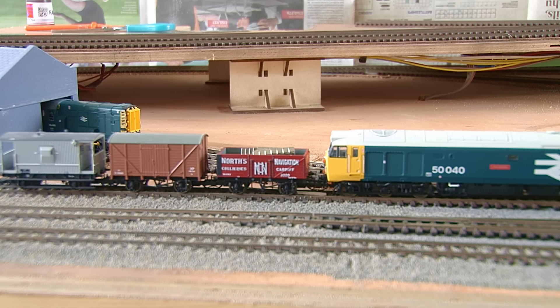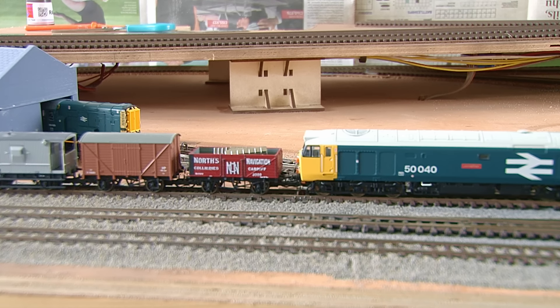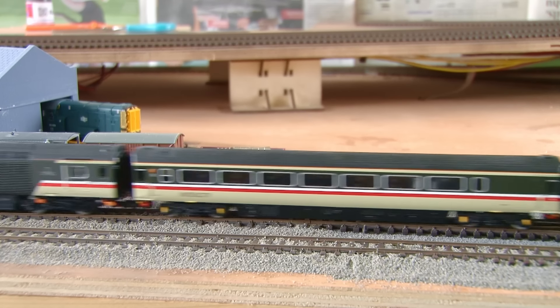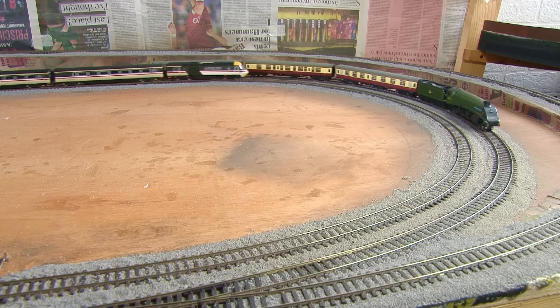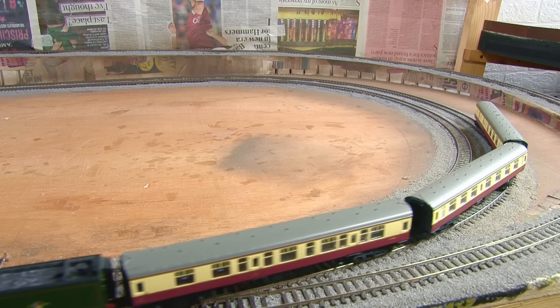And not forgetting the shunting yard either - I've now added the tops to the uncoupling ramps, and these are working really nicely too. I think it's definitely going to be good fun to be able to do some shunting here while having two trains running around the main circuit. It adds a lot of operational potential to the layout, and being in a smaller gauge like TT, this area doesn't feel crowded or cramped like it would in 00. Now that all the track laying is done, I can really start to crack on with more of the scenic side of the layout.